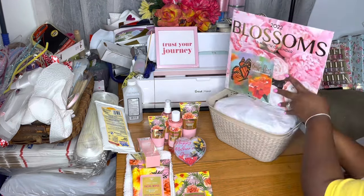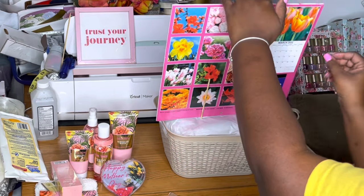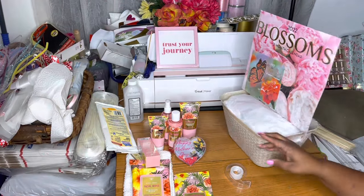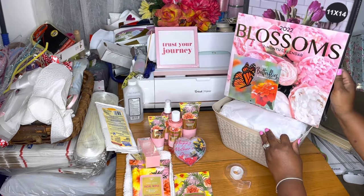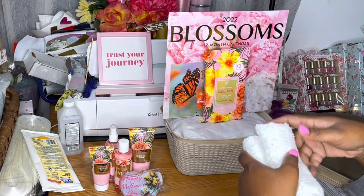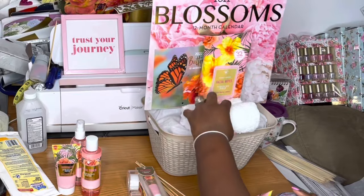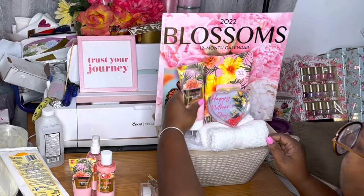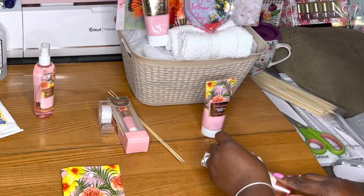I took the little sticker off of the calendar and now we are backing our calendar just to give it some stability with the skewers. We're going to turn it back around, and this picture frame is also going to go behind the calendar once we finish. First we're going to add skewers to our items and go ahead and place those facial wipes down first. I just went ahead and neatly put this hand towel in here — this was actually for the home basket, but I thought it would be a little more appropriate for this skincare basket.